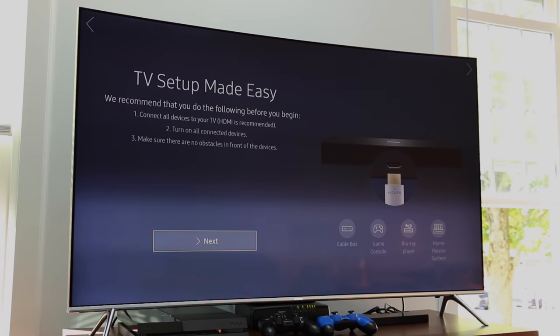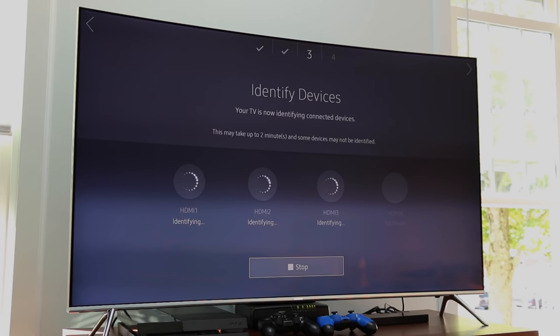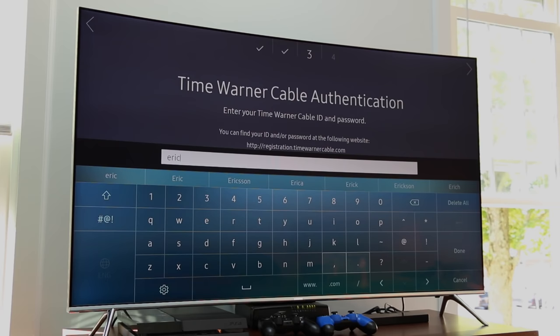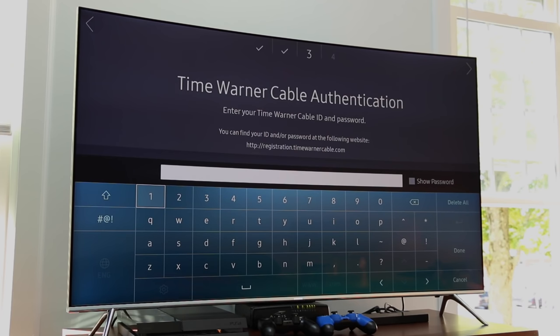Plug in your devices, turn them on, and the TV will automatically recognize them — and not just that one device was a game system and the other a cable box. It specifically knew that I had connected a PlayStation and a Time Warner DVR. In real time, it took me less than five minutes to have the TV up and running. I have never experienced a television setup, or even any consumer electronics setup, that was easier than the KS8500.